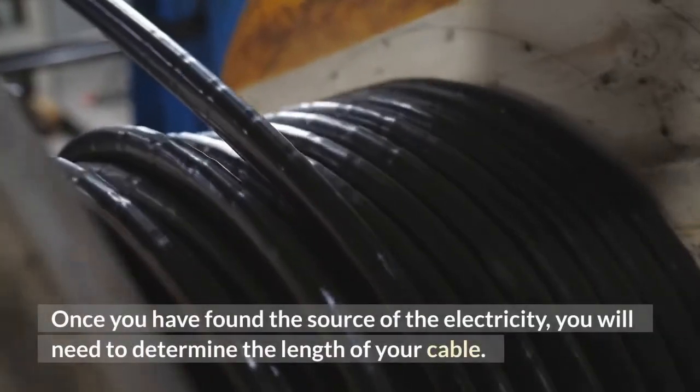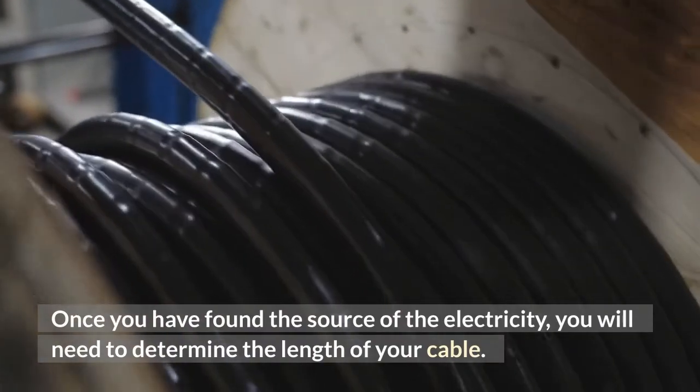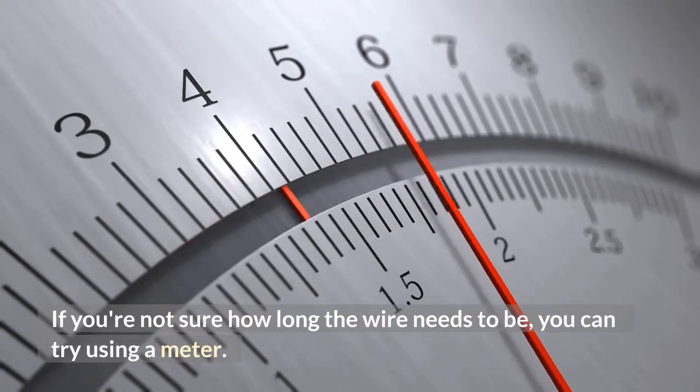Once you have found the source of the electricity, you will need to determine the length of your cable. If you're not sure how long the wire needs to be, you can try using a meter.